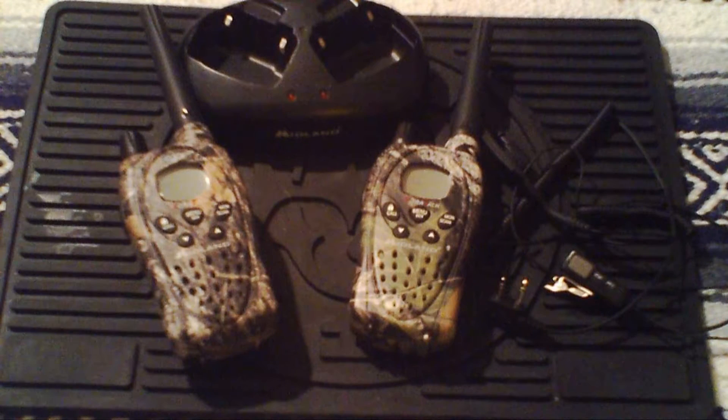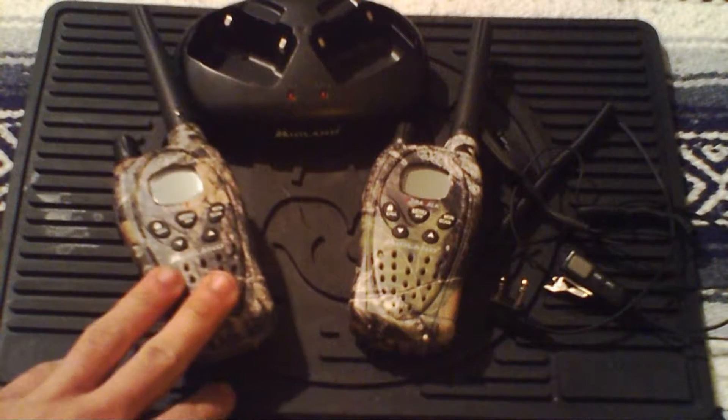Welcome back to Lock and Reload. In front of me I've got two Midland radios. Midland is a great company that I really like. The whole reason I'm doing a review on two-way radios is that out of the entire prepping community — tactical gear reviewers, firearms people — I'm not seeing a whole lot of videos on radios. In a WROL situation, natural disaster, or zombie apocalypse, your landlines are going to be down and the cell phone network will be non-existent, so your form of communication would be radios.